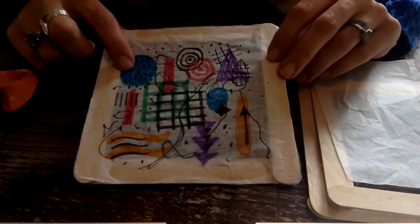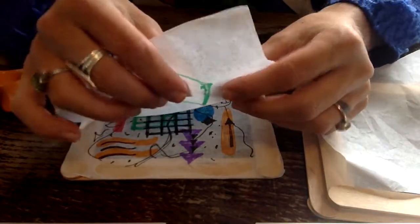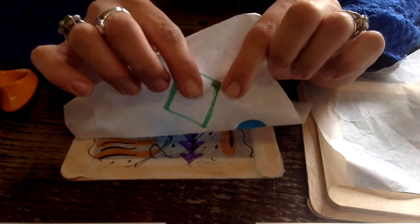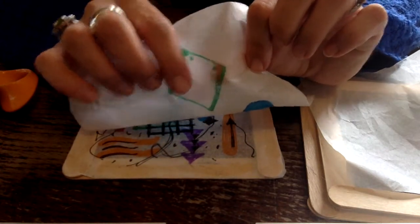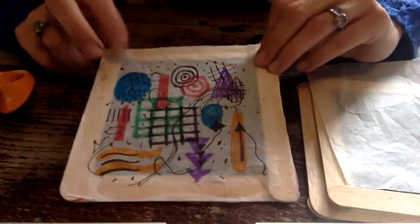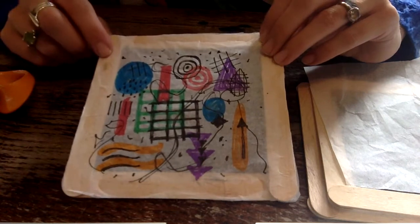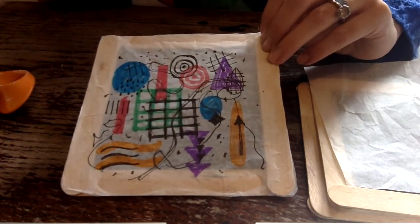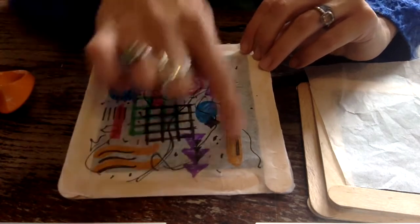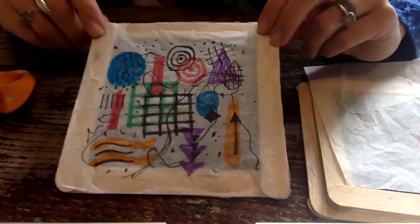With this one I used felt tip pen — I did find it a bit difficult. If you press too hard with the tissue paper with the felt tip pen, then using tracing paper is going to be best for you. I did manage with this one though. I have just used felt tip and drawn various shapes and then gone over the top with some pen.